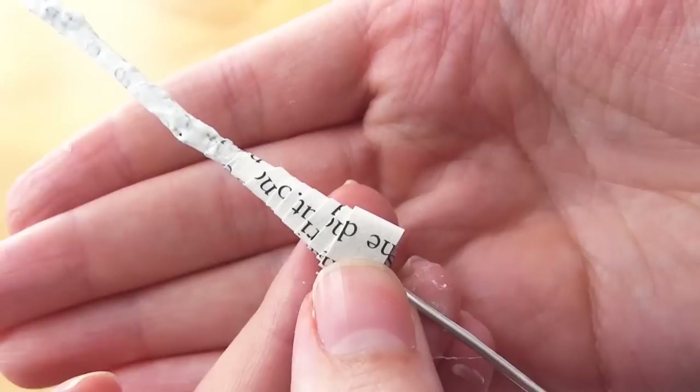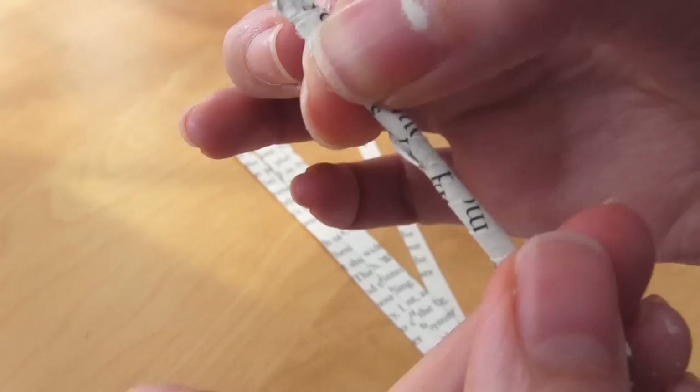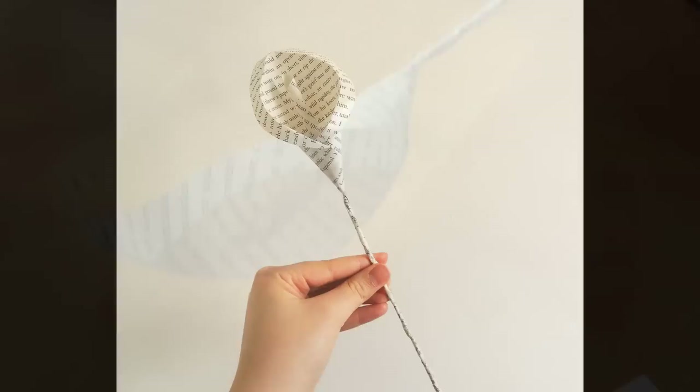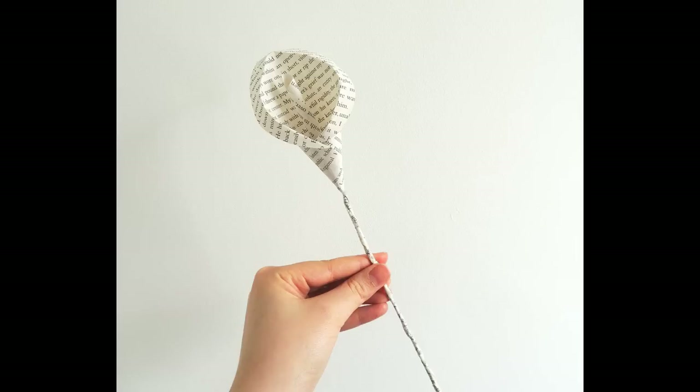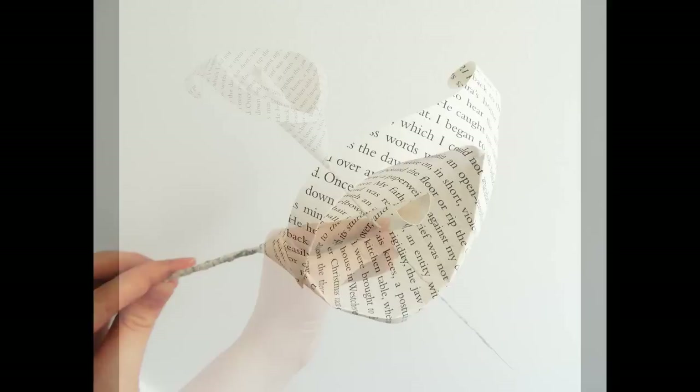If you're making more than one calla lily, it's best to do each stage all at the same time — so you'd make all of the lily shapes, then all of the central spikes, then cover all of the stems together. This will save you a lot of time overall. Once you've finished the stem you can cut the wire down to size if you wish, then just leave it to dry and your lily is finished. I really hope you've enjoyed this tutorial and also enjoyed making the flowers. I also have a paper rose tutorial on my channel and will shortly be adding a paper daisy tutorial too, so please feel free to check those out. Thanks very much for watching.